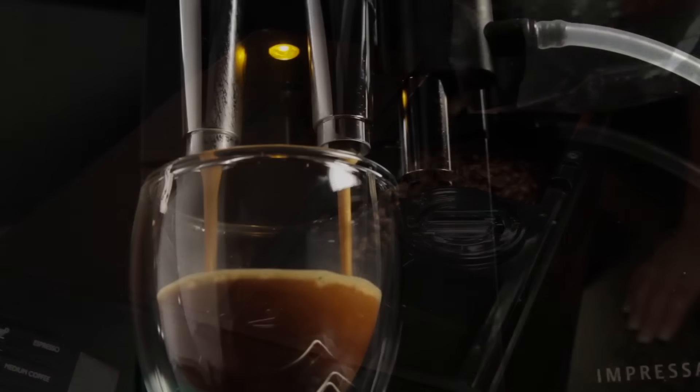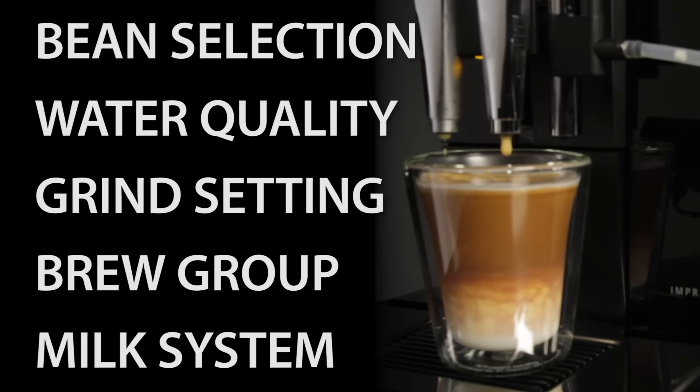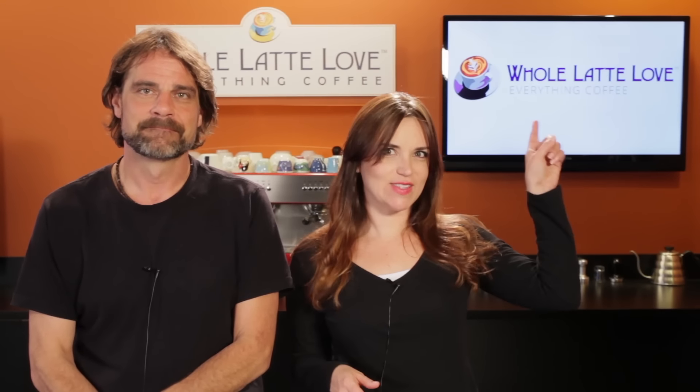Super automatics are bean to cup machines and we're going to cover the basics like bean selection, water quality, setting your grind, brew groups, and getting the best out of your milk system. During this video, keep an eye out for links like this one — they're an easy way to go directly to videos with more detailed information or get to any of the supplies mentioned.